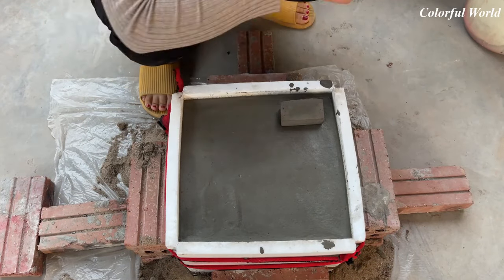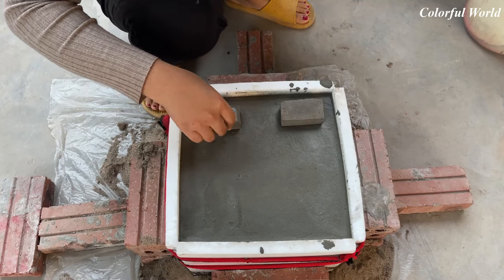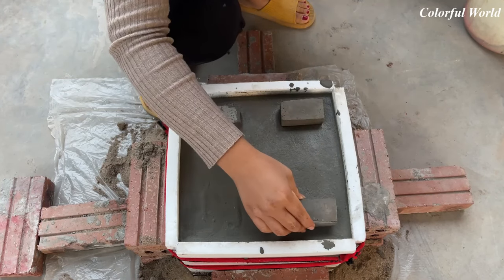Wait for a while for the cement to harden slightly. Let's make the base of the flower pot and make a drainage hole for the flower pot.